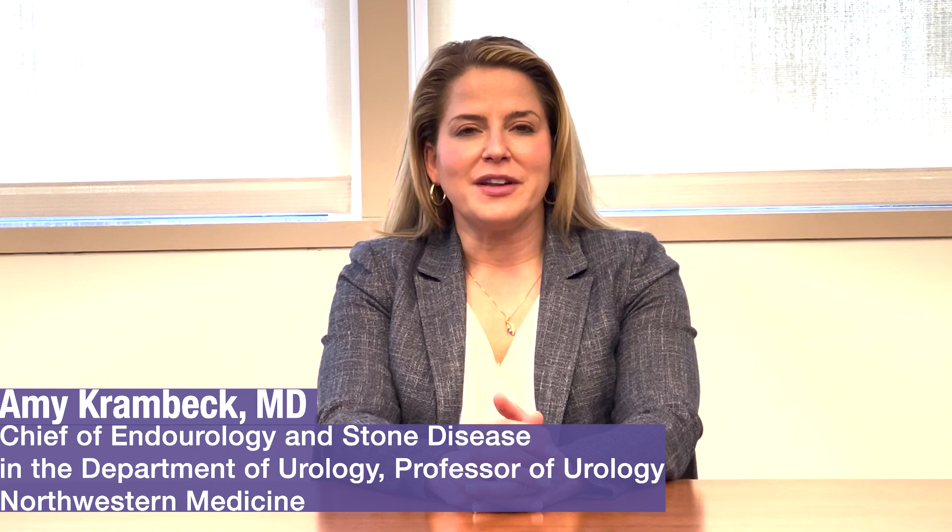I'm Dr. Amy Krambeck, Professor of Urology at Northwestern Medicine. I am also the Division Chief of Endo-Urology and I specialize in surgical removal of stones as well as BPH.